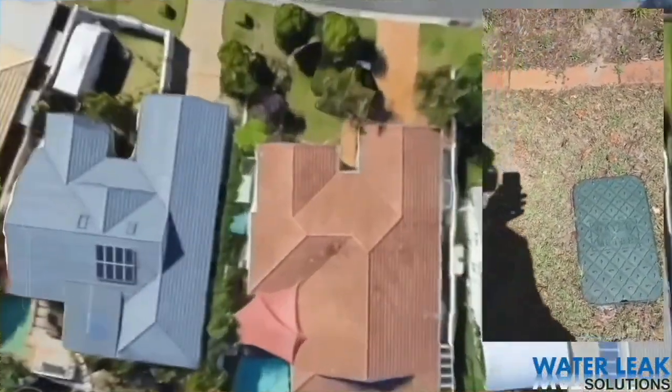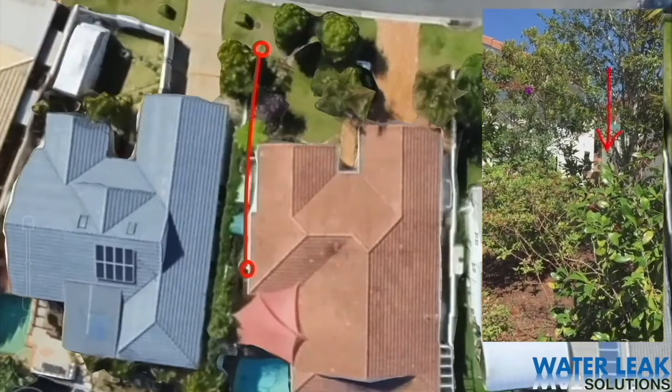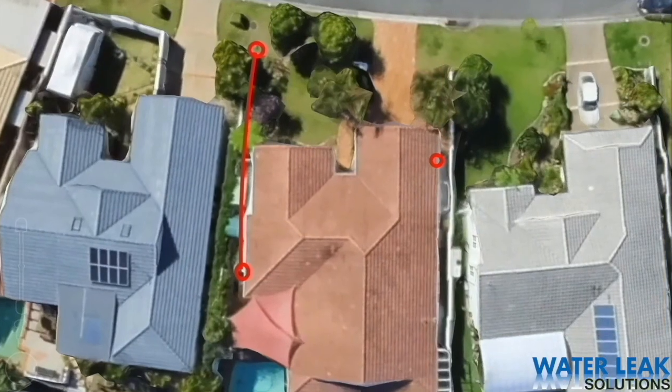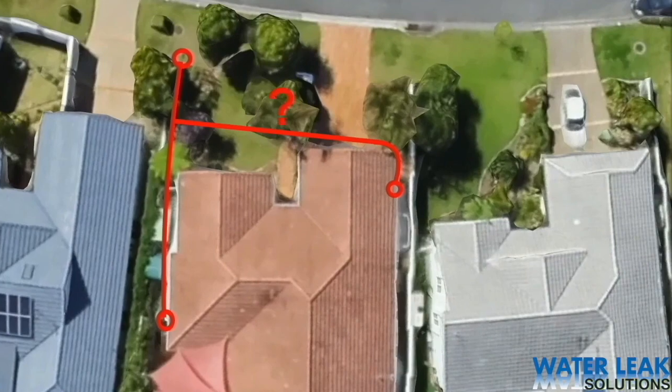On a domestic property, it's pretty easy to work out where the main pipe between the meter and the house is buried. But when there's a tap over the other side of the house, what's the fastest way to establish that the feed to that tap comes through the walls? Or did the plumber run a pipe from a tee across the front yard?